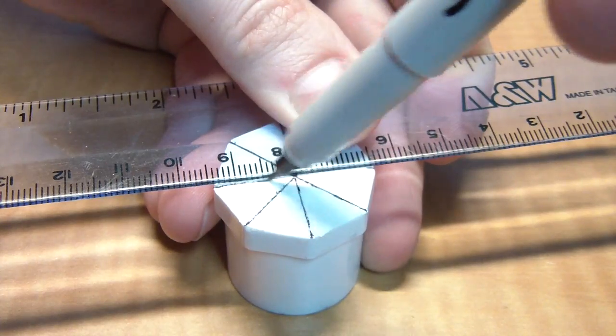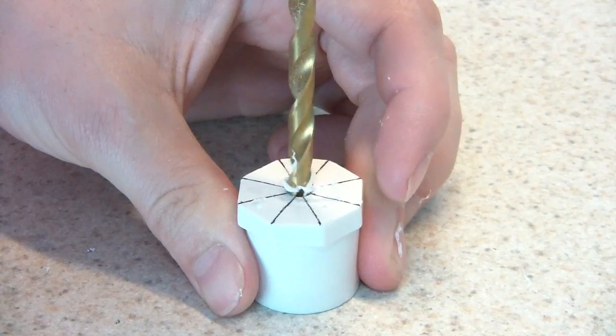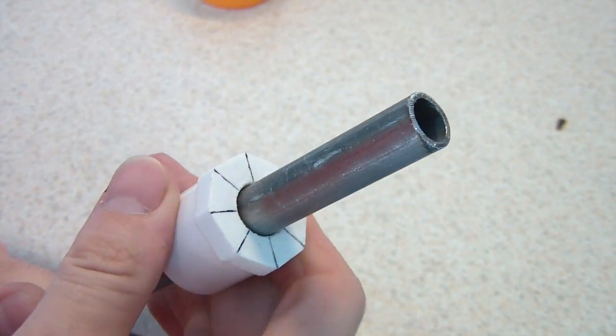I found the exact center of this end cap and I drilled it out, starting with small bits and working my way up to larger bits. After assembling the PVC, I put a stopper at the back of the barrel and I epoxied everything into place.